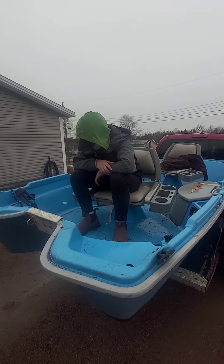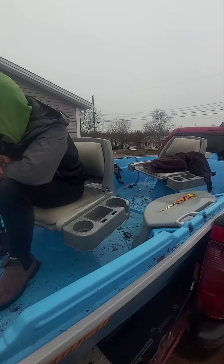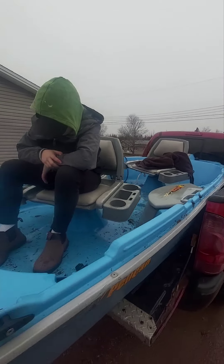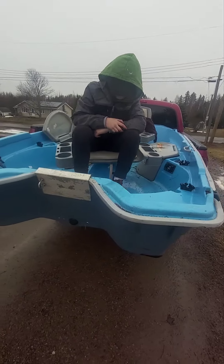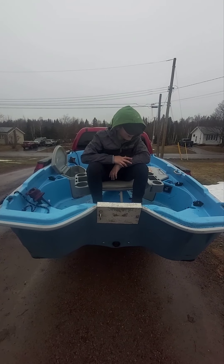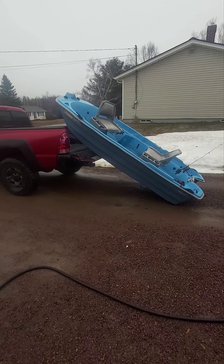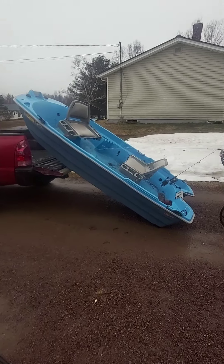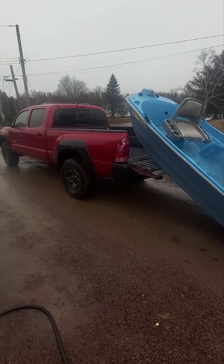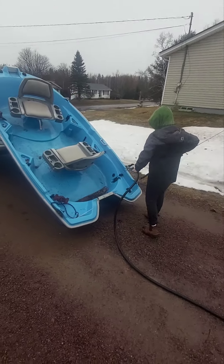Hopefully we'll get that all geared up here in the next week before fishing season. Just thought we'd show it to you and we'll show you when it's all cleaned up. Stay tuned — say bye Gage. Bye! For now we got the boat tipped up off the back of the truck, he's gonna clean it out a bit.